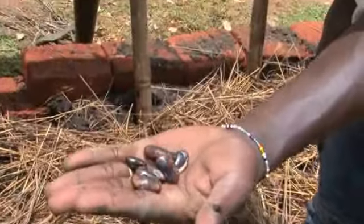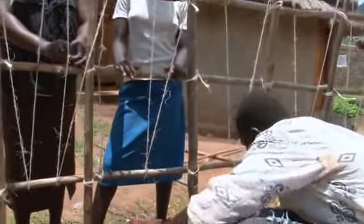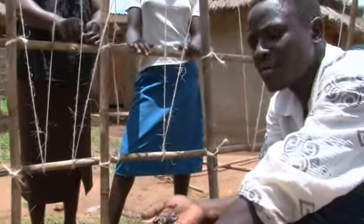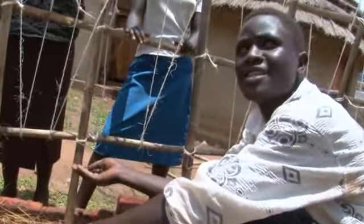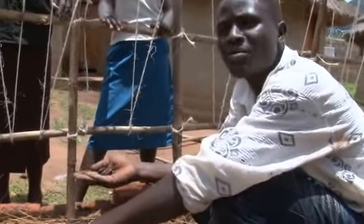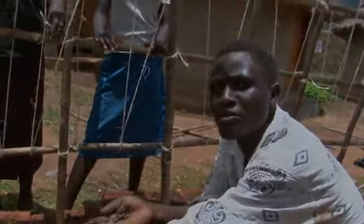These are climbing beans which we are going to plant under these trailers. When we plant them here, they will be supported by the trailers, and we plant them so that we get a lot of yield on top.